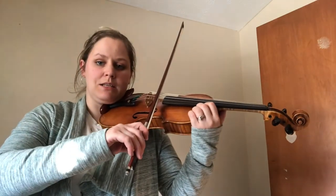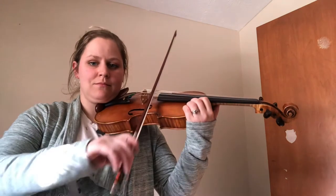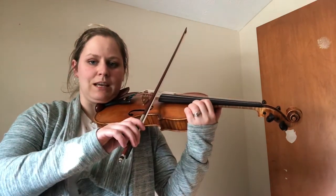All right, now we're going to play Mississippi stop, stop on the A string. Ready, go. Nice work.